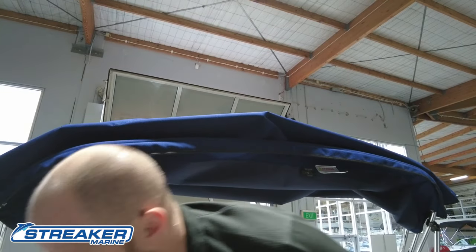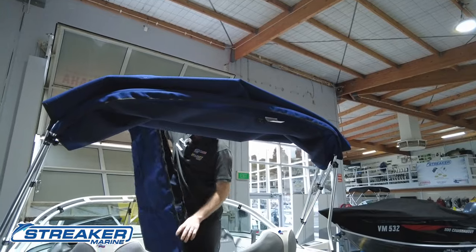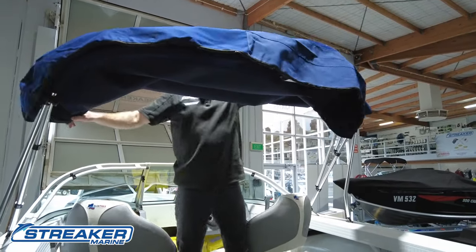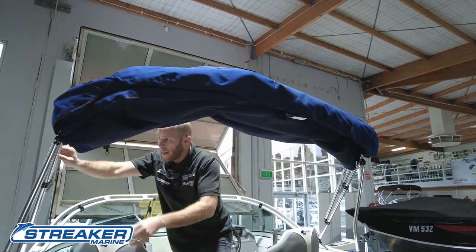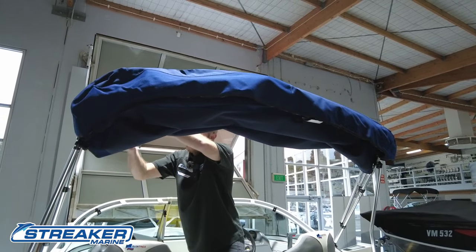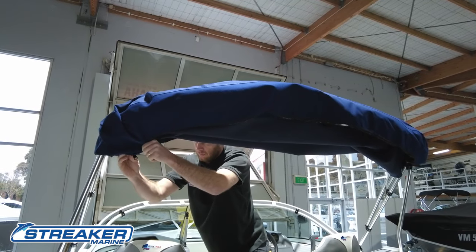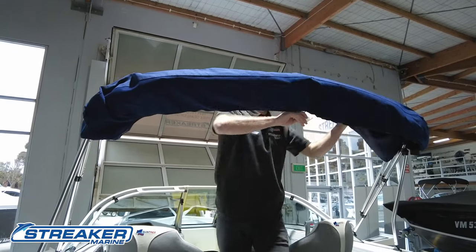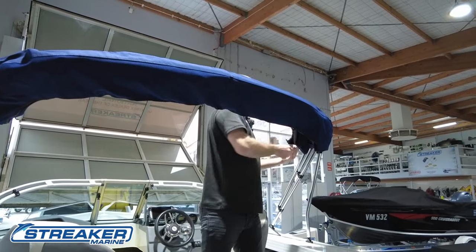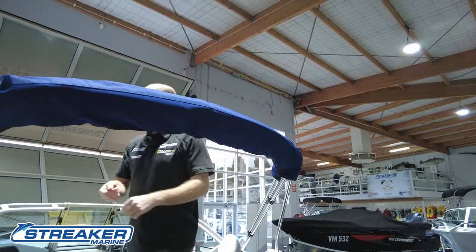In most scenarios, depending on what boat you buy and what it comes with, at Streak and Marine we have an envelope. We put this cover over the cover, making sure the snap hook is included inside the cover. Then we tighten these back up to make the cover nice and tight.